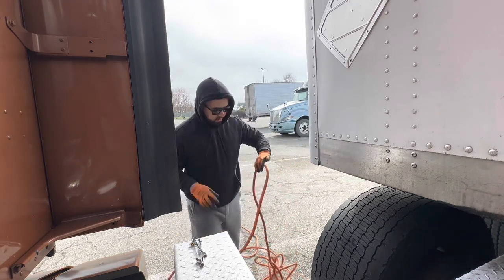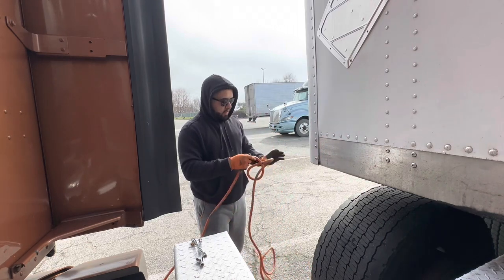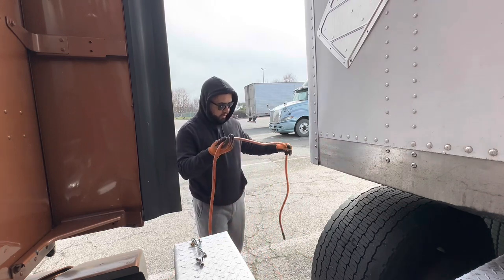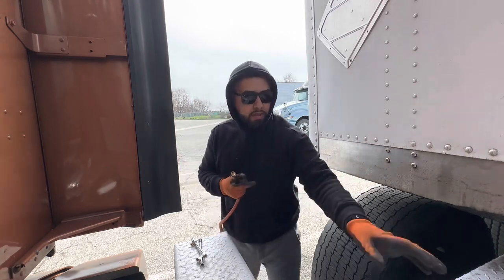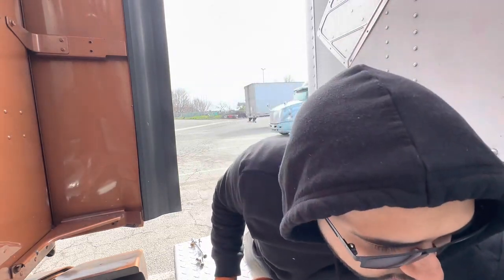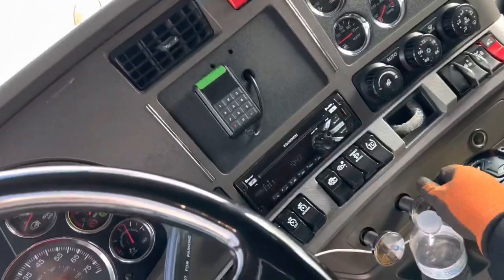Right now I'm going to air up my tires. I've got this hose that I think every truck driver should carry. You just connect it to the glad hand on your air hoses on the truck — it's very simple. You guys need to get one of these. Connect it to your truck, turn it on, push your tractor brakes in — that's how you do it. Then come in here and press your trailer.